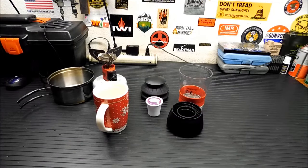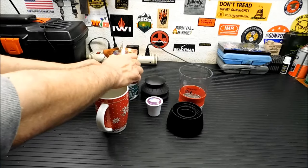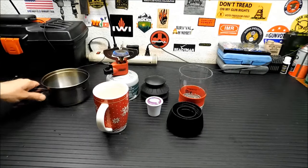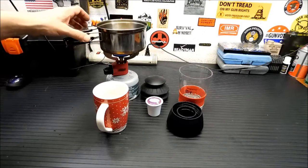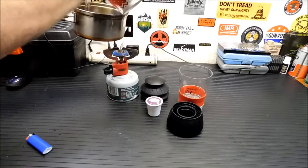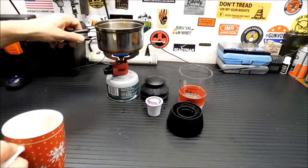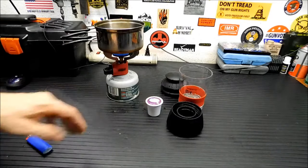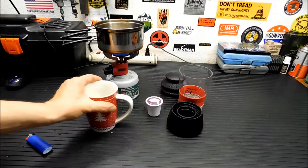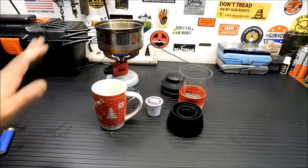I'm all set up out here to do this. We've got our little burner going so we can even simulate this as a camping kind of thing. I'm going to turn on my burner. As far as cups go, what I do is I just take the cup I want to fill and dump the water into the pan. And let that heat up.